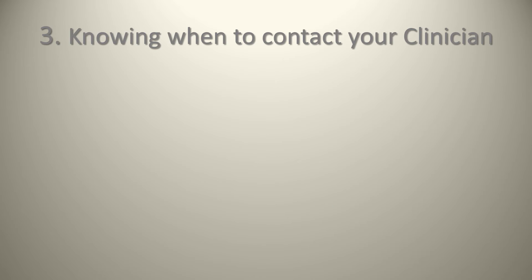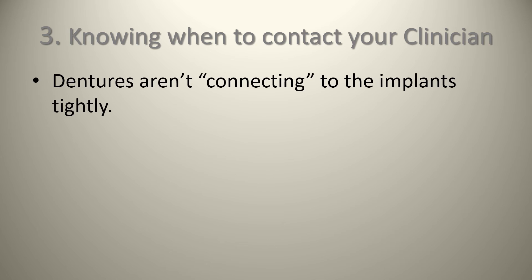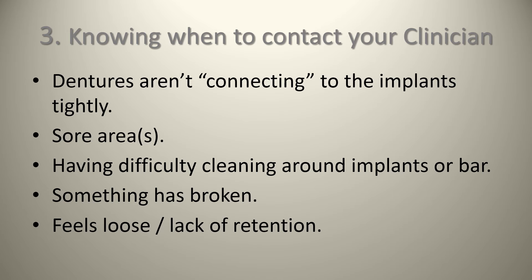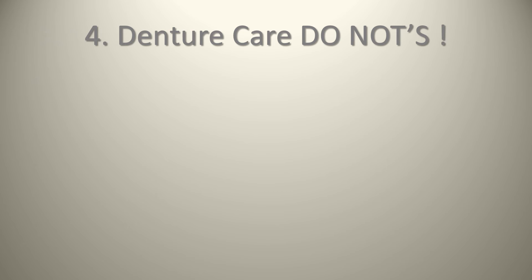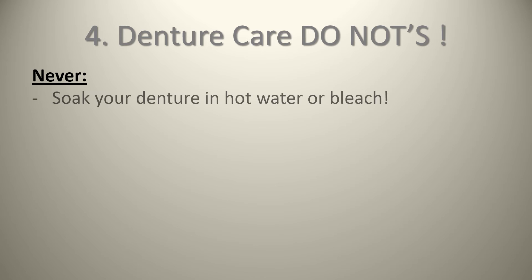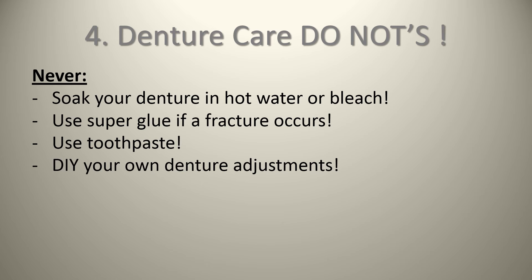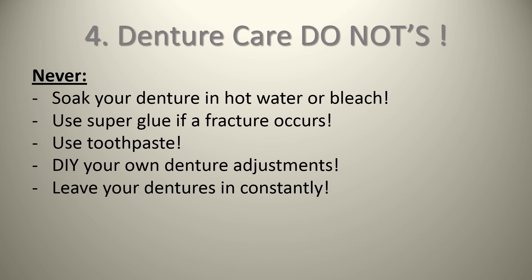Knowing when to contact your clinician: if the dentures are not connecting to the implants tightly or you feel movement, any sore areas, difficulty cleaning around the implants or bar, if something has broken — do not try to fix it yourself — and if anything feels loose or you have a lack of retention. Things to never do: never soak your denture in hot water or bleach, never use super glue if you break them, no DIY home denture repairs, never use toothpaste as it's abrasive and will scratch the plastic causing more buildup. Do not try to adjust your denture at home, and don't leave your dentures in constantly — take them out to let your tissues breathe, ideally at night.